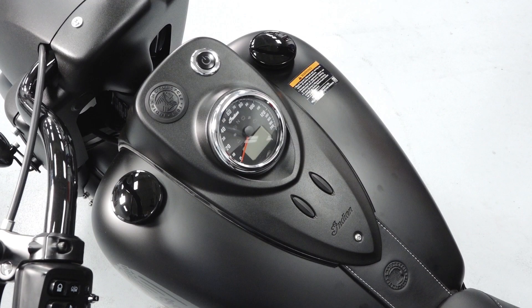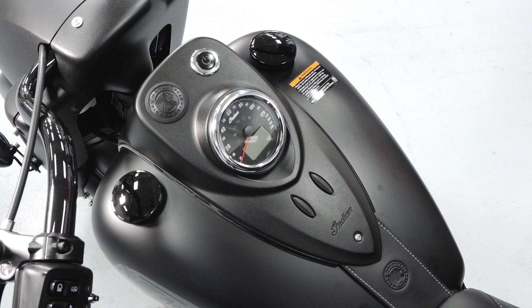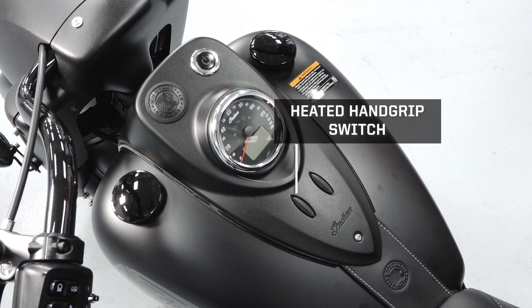In the center are the speedometer, fuel gauge, and the power button. There is a fuel cap on the right side, and the heated hand grip switch.